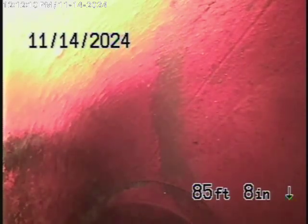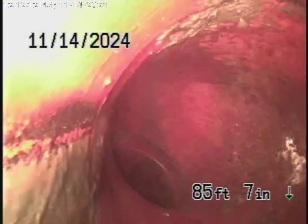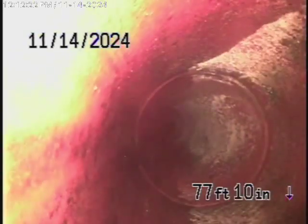Let's bring the camera back. As we come back, you can see the connection over there. Coming back in a six-inch clay pipe from the middle of the street towards the property, and you can see this is in good condition over here.